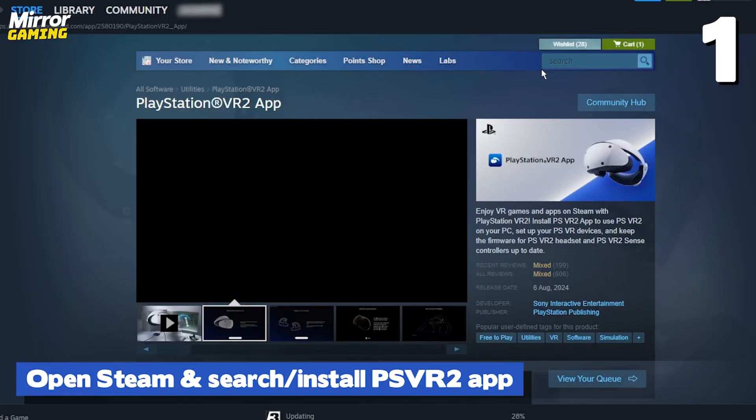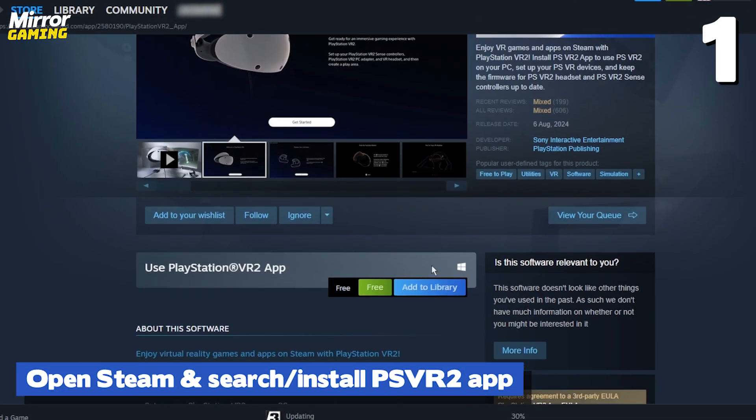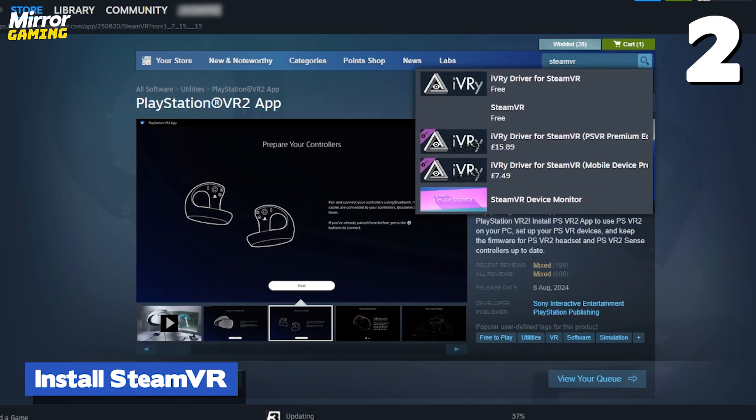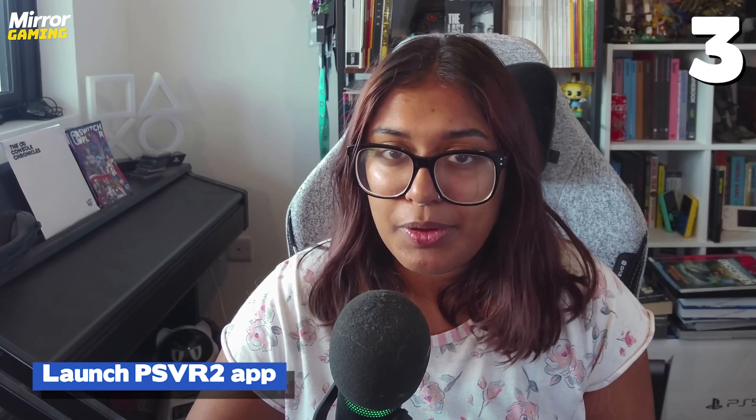If you don't have these requirements, unfortunately your headset just won't work with your PC — it might be time for an upgrade. Before setting up the hardware, you'll need to set up the software, which includes the Steam app. Open up Steam on your PC, search for the PlayStation VR2 app and install it, then search for the SteamVR app and install that too.